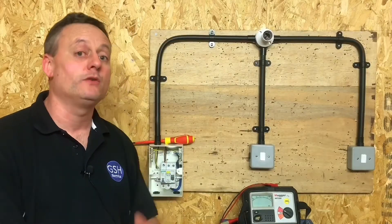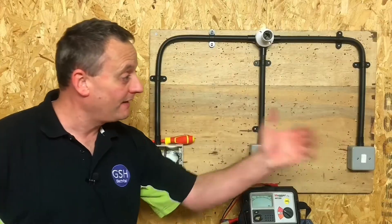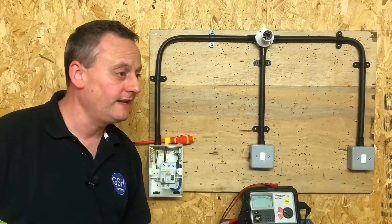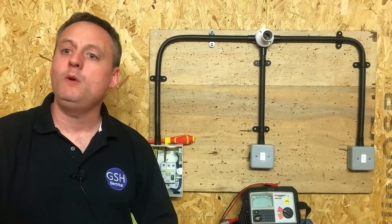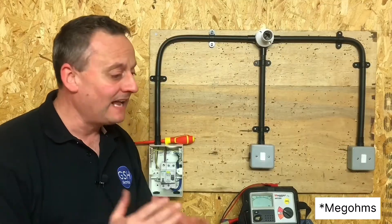The next test in the sequence — we've done the continuity, CPC, and polarity — is insulation resistance. We're going to pass 500 volts DC through the circuit. The smallest acceptable value of insulation resistance for an existing installation is one mega-ohm. Mega stands for a million.